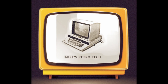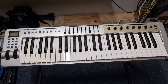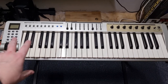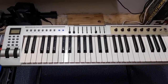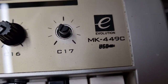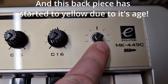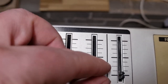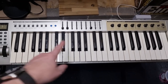Hi everybody, welcome to my channel Mike's Retro Tech. As you can see I've got a music keyboard - MIDI USB, fairly old, early 2000s I believe. This one is an Evolution MK449C USB model, and as you can see it's missing a dial cap and also some of these knobs.